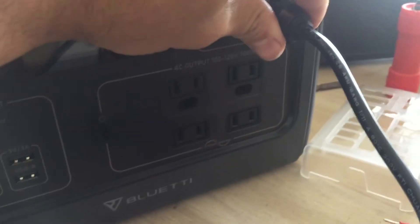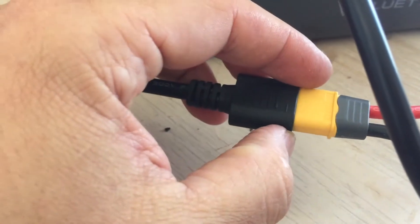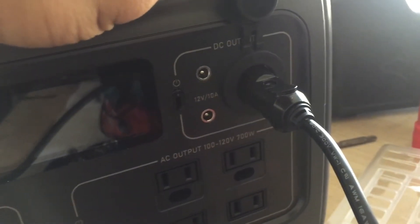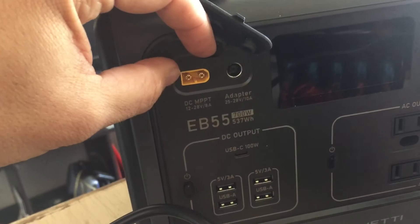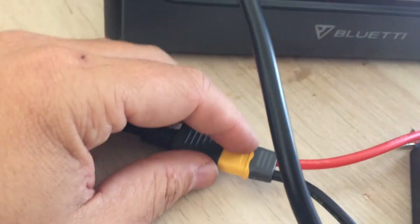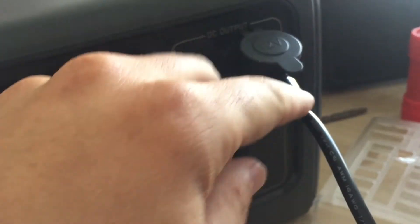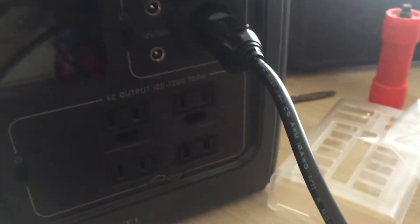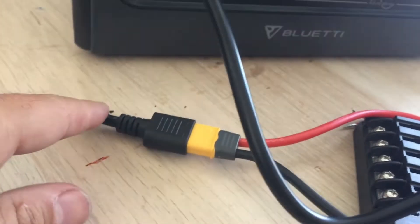I'm using the charger cable that this came with — the XT60 — and I'm hooking it to my 12-volt output. It's supposed to go in here; this is supposed to go here and charge with the cigarette lighter. But I got my cigarette lighter and I reversed it to go out.